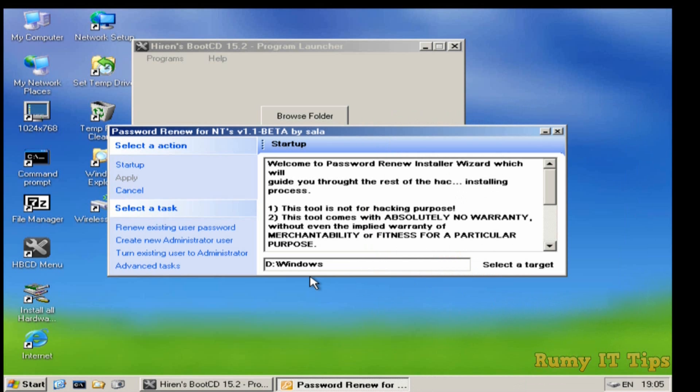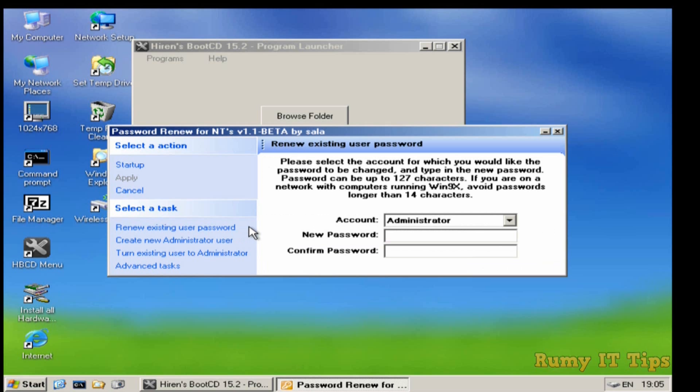On the right-hand side, you now have options to renew an existing user password, create a new administrator user, or turn an existing user to administrator. I just want to reset my current Windows password, so I select the first option: 'Renew Existing User Password.' After that, select the account you want to reset. I select my account 'Roomie IT Tips.' Then enter the new password you want to set, and click Apply.